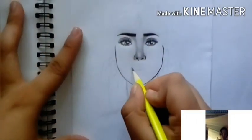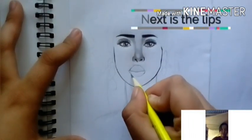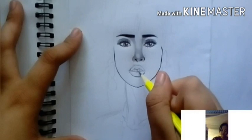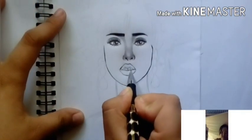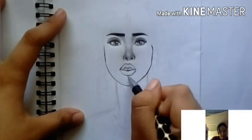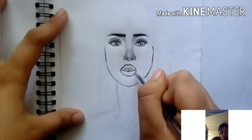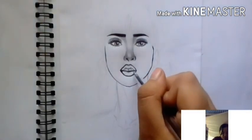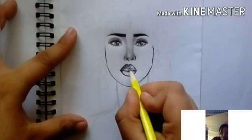Next are the lips. I'll add teeth, but if you want your drawing to have no teeth or a closed mouth, that's okay too. Actually, pouty lips look great. I used ball pens and pencil for this — the 2B pencil is the darkest I'm using here.